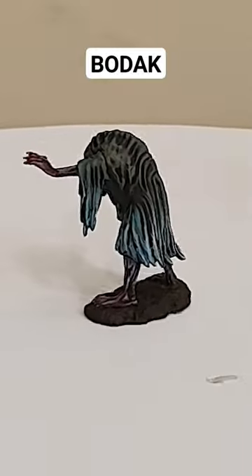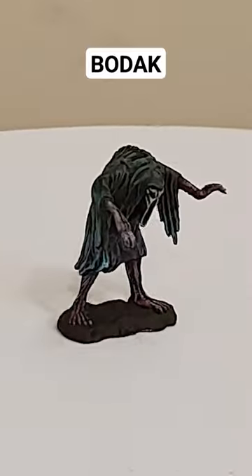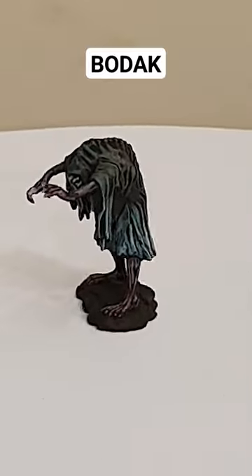This is the Bodoc sculpted by WizKids. It's part of the Knowles' Marvelous Miniatures miniature line, the unpainted miniature line.